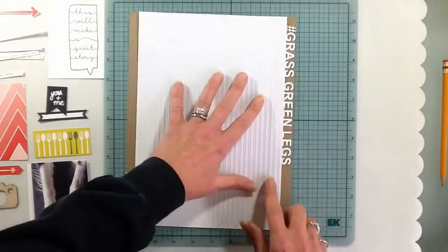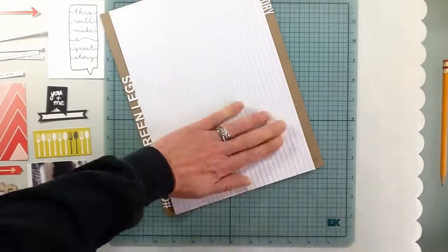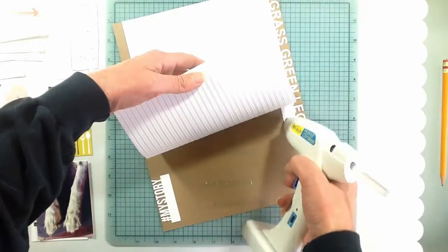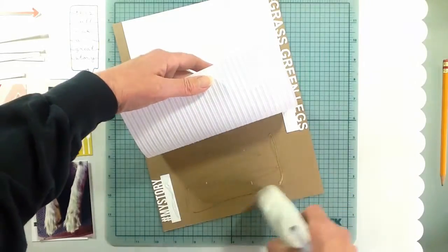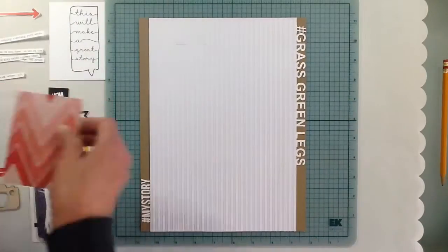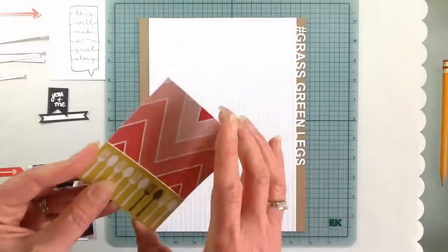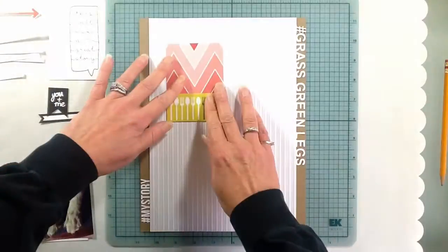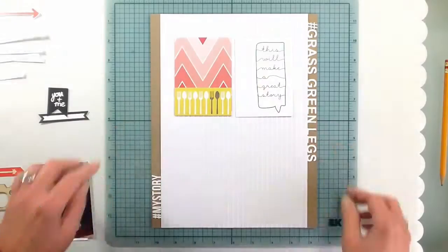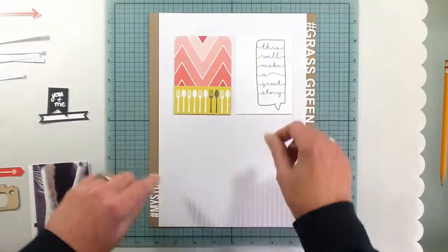I'm using that little hashtag 'My Story' on the bottom left, and with my Silhouette I cut out 'hashtag' and 'grass green legs' and put that on the top right. I chose that three by four card and cut it, keeping the forks and knives, and put it on the red because there's kind of a red theme throughout the layout.